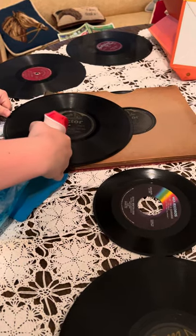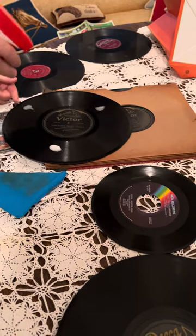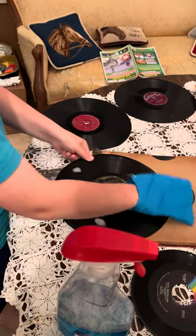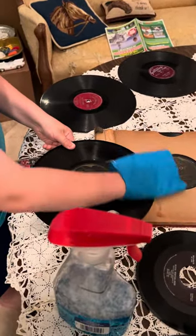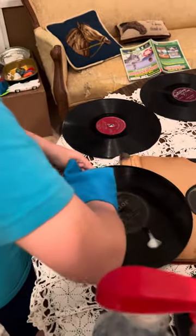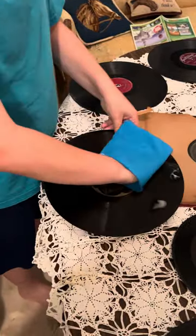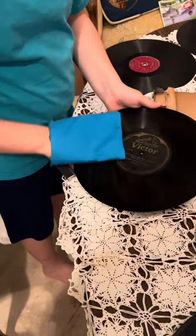I normally put one drop here, one there, and one there, and then I use this cloth thingy — which might also be a washcloth depending on whether you have a sewing machine or not. If you use a washcloth, you must get a soft one.